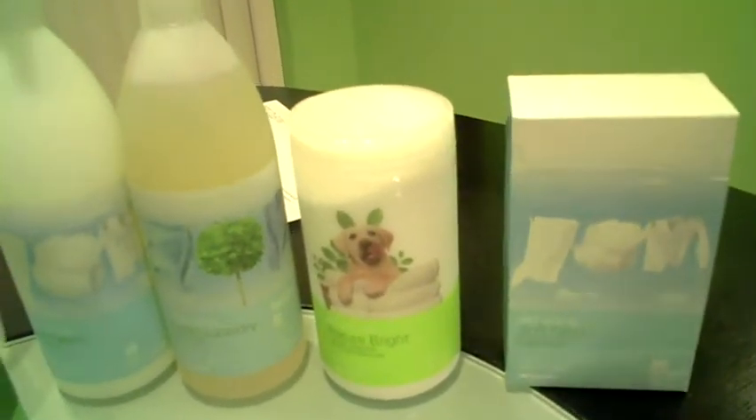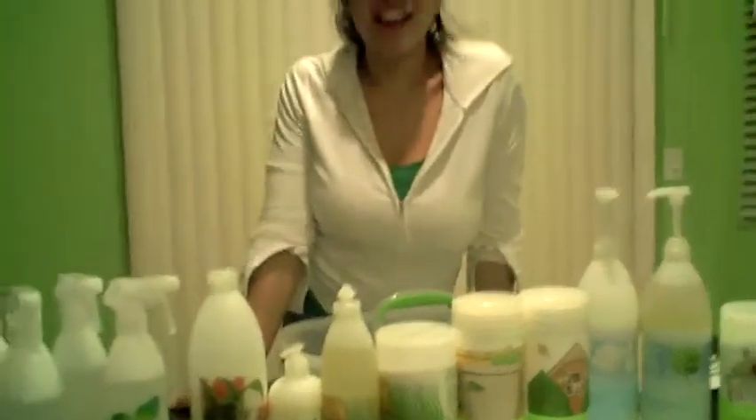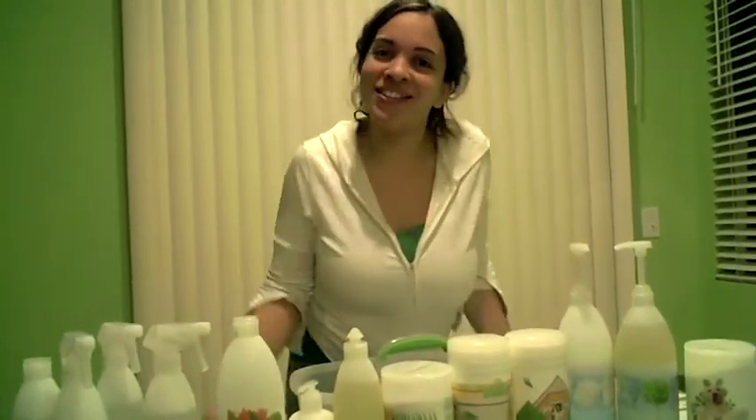Head on over to my blog, rockinmama.net, and find out more about Shaklee and how you can win this entire kit. See you there.